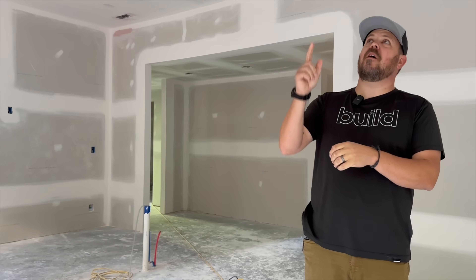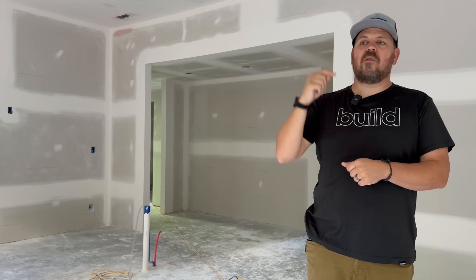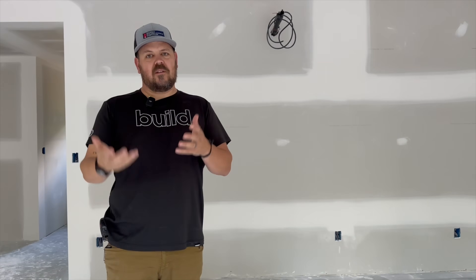I'm Jake Bruton, and today we're at one of our custom homes outside of Columbia, Missouri that Arrow Building, my firm, is building. I want to talk to you about why there is a full coverage coat of mud on the ceiling and how we came to that decision. Let's do it now.